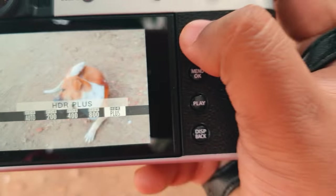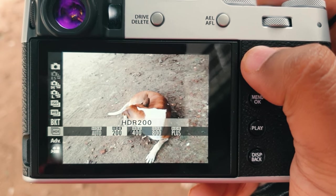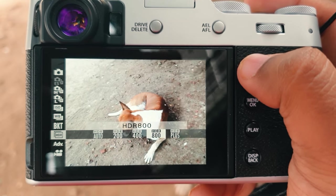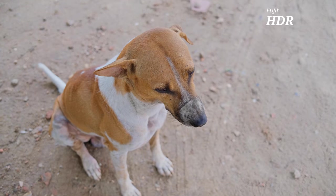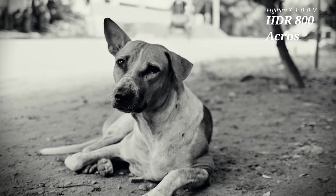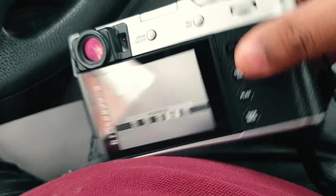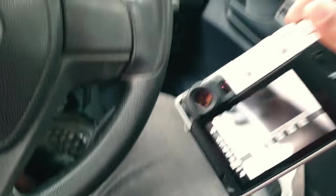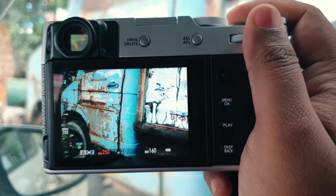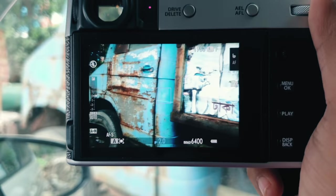If you go into the drive menu, you can see there is an HDR mode. In this mode, the camera will take three images at different exposures and combine them automatically into an HDR image. It will also apply any Fujifilm film simulation you may have on top of that JPG file. This is a great tool if you aren't using Photoshop or other tools and just relying on the simplicity of using this camera.